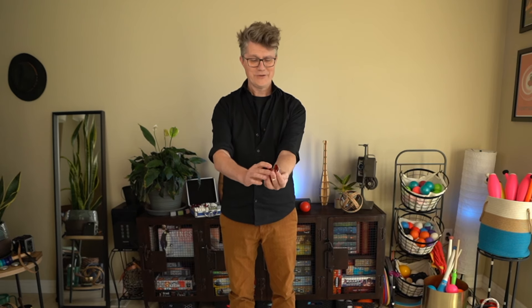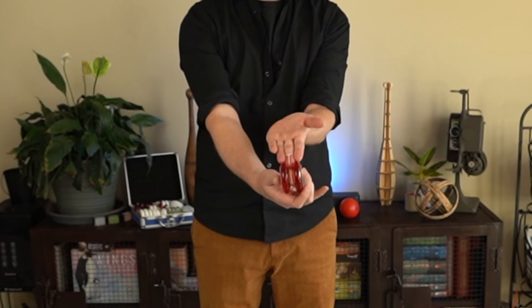When you first start out, it won't snap back up so quickly. It's a good success if you can get it to spin even for a second or two and come back up most of the way to your hand. As you practice more, you'll get better at it.